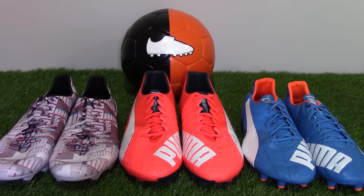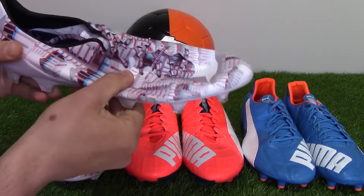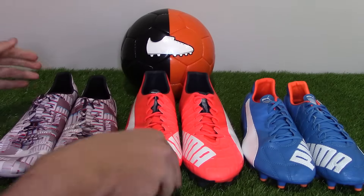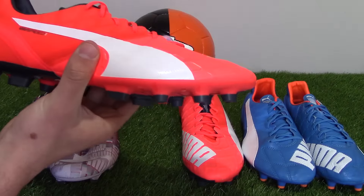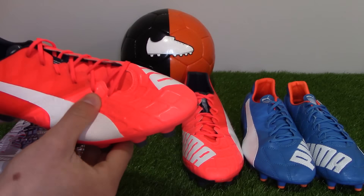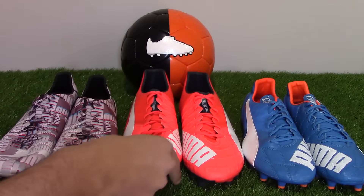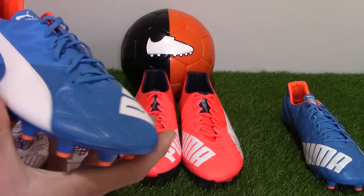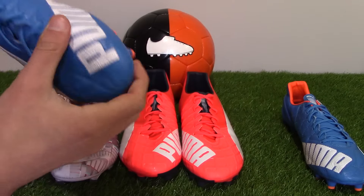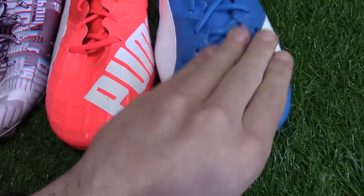In terms of tech specs, the Everspeed 1.4 SL has a super thin and lightweight textile upper, which is arguably the lightest material on the market, making the boot very, very lightweight. The standard Everspeed 1.4 has a soft and thin microfiber upper, similar to what you'd see on previous Everspeeds such as the 1.3 and 1.2 editions — not too thin, not too thick, pretty much what you want of a synthetic upper. The Everspeed 1.4 Leather obviously has full grain leather, featured on the forefoot and striking region, providing a more natural touch compared to the other two.